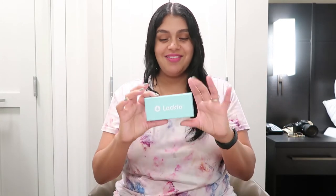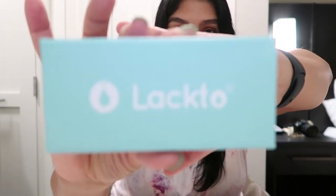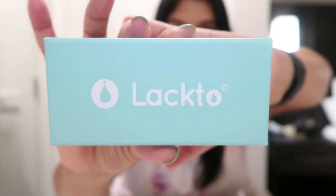I received this cute little kit — Lacto — and you are able to create your own breast milk jewelry! How cute is this? You're able to have that precious moment, just like a little reminder of your journey. I want to show you how we do it, so let's get started.